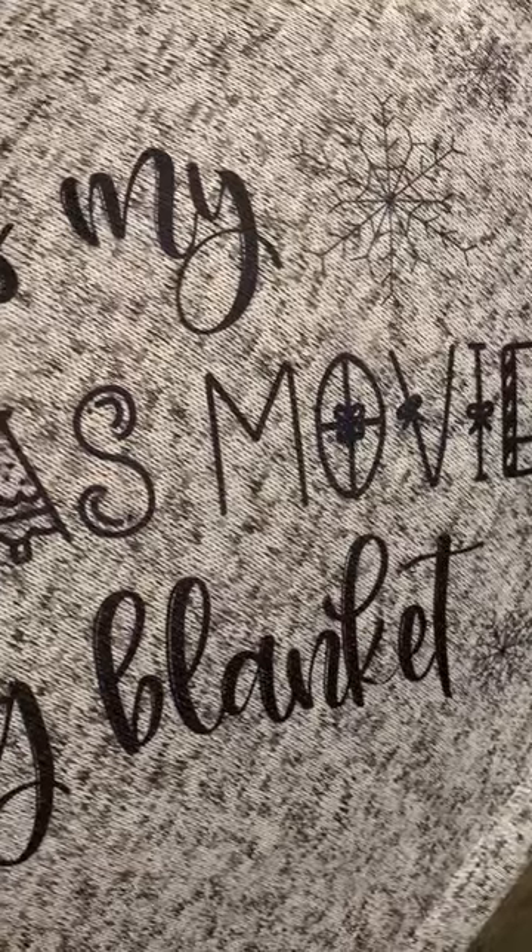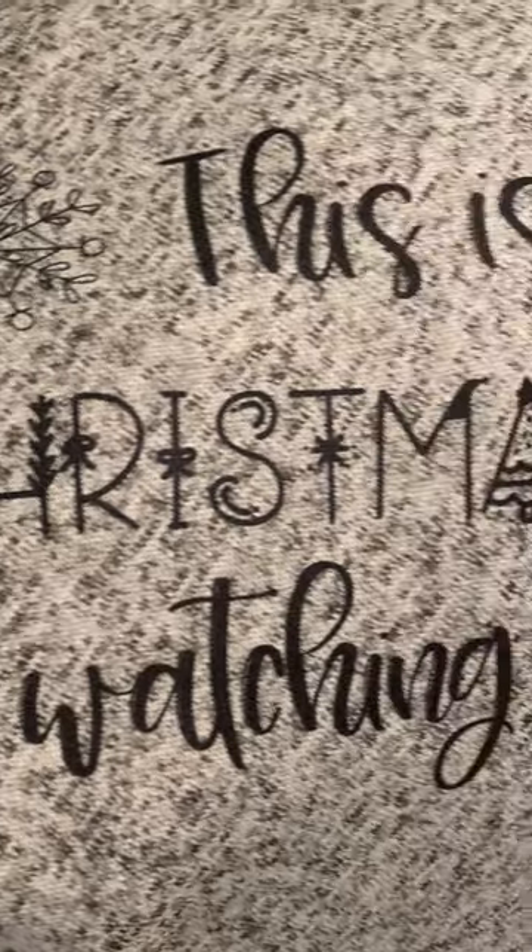I just wanted to give everyone an idea, because it's sometimes easier to imagine something or see something in a video than just a picture. I will put a link in the video description if you want to check this out at the Nifty Narwhal. Happy holidays!